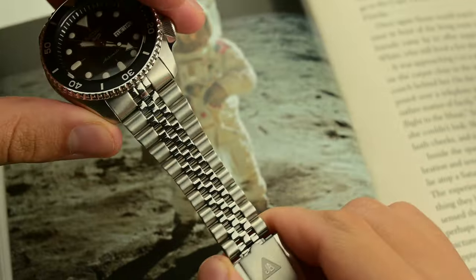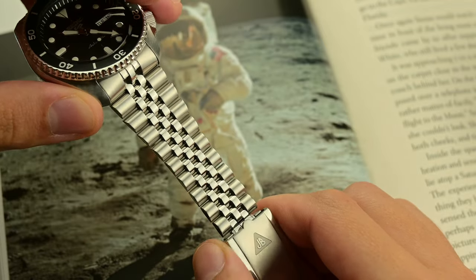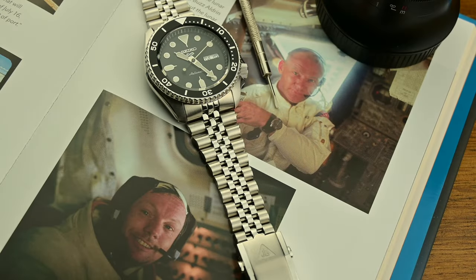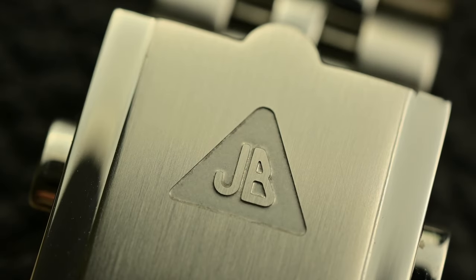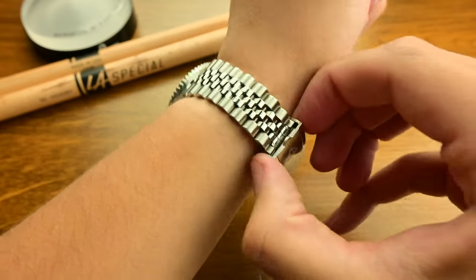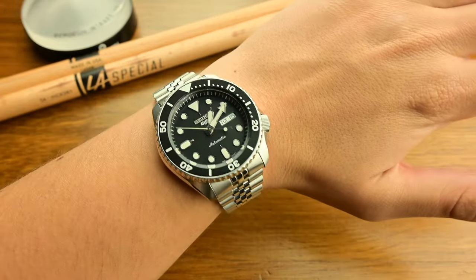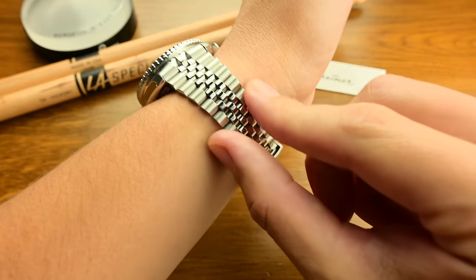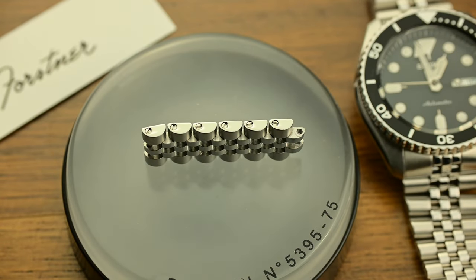One of the standout design features of the Model J is its taper, which starts at 22mm at the lugs and slims down to 16mm at the clasp. The Jubilee bracelet is naturally meant to be a comfortable wrist presence, and with these dimensions it also gives you more flexibility. The 18.5mm clasp is milled and well-constructed, paired with double push buttons — its click when closed sounds like the watch is going nowhere. The combination of polished center links and brushed outer links adds to its vintage appeal, with the polished sections catching the light beautifully without being too flashy.